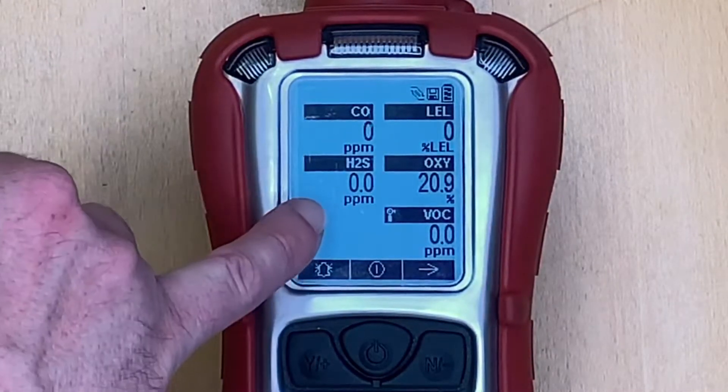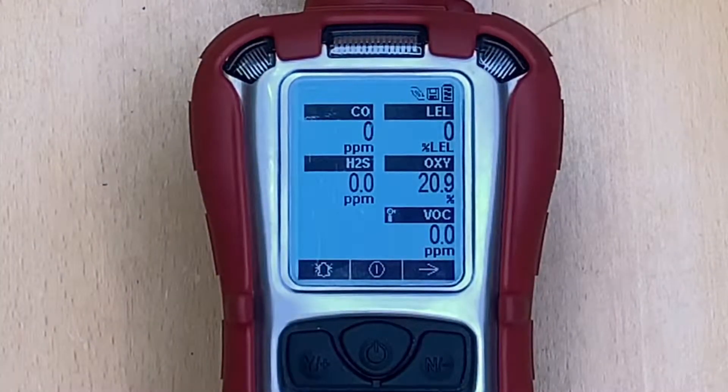We can see the active sensors: LEL, CO, H₂S, oxygen, and total VOCs.